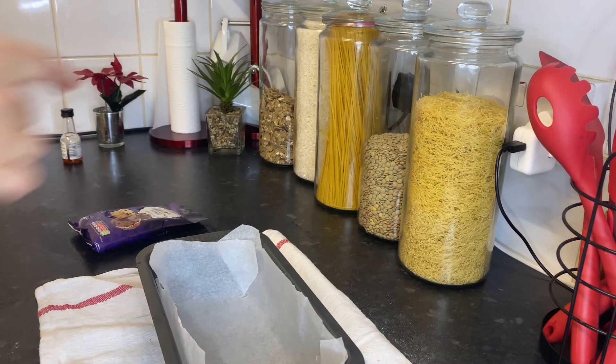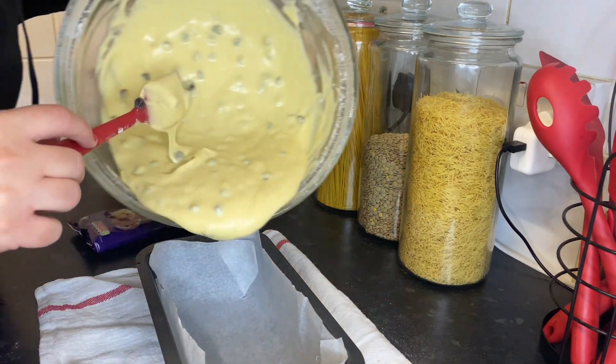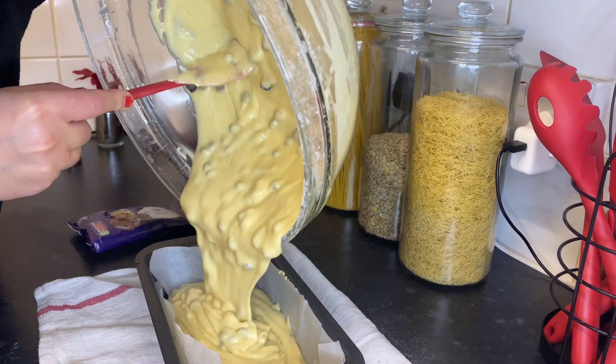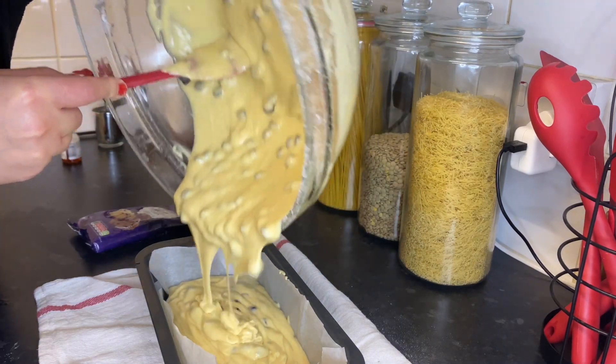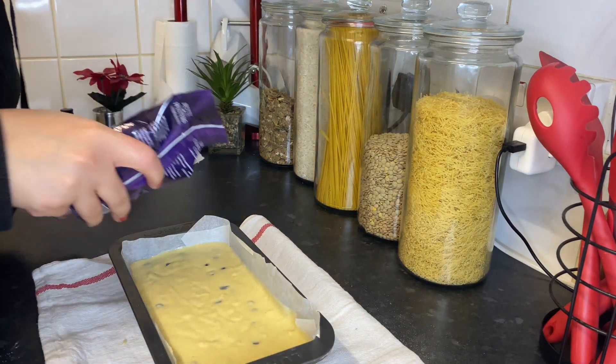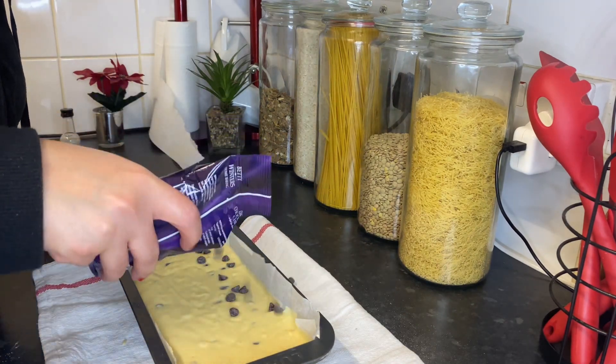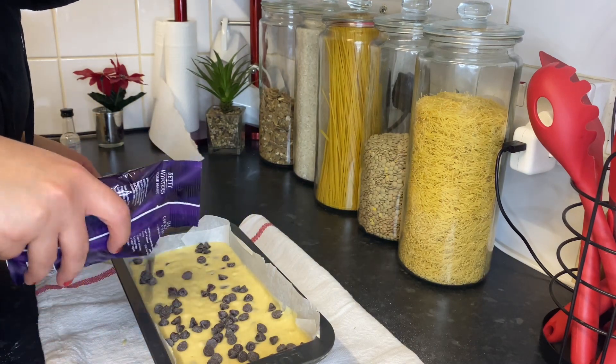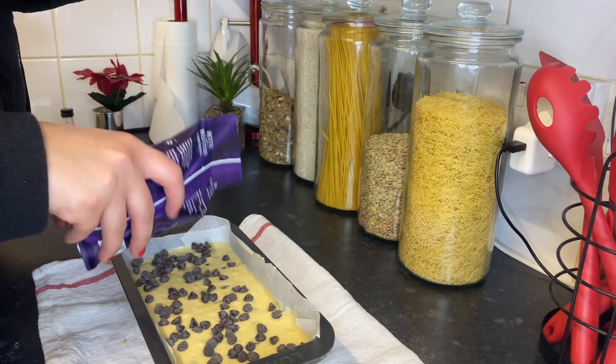Here we go — super easy! I'm sure you will like it, so please try it, guys. I'm going to pour another pack of dark chocolate on top, and then the cake will be so rich and yummy.